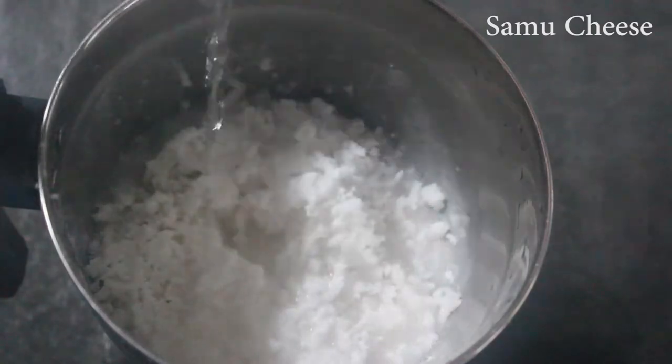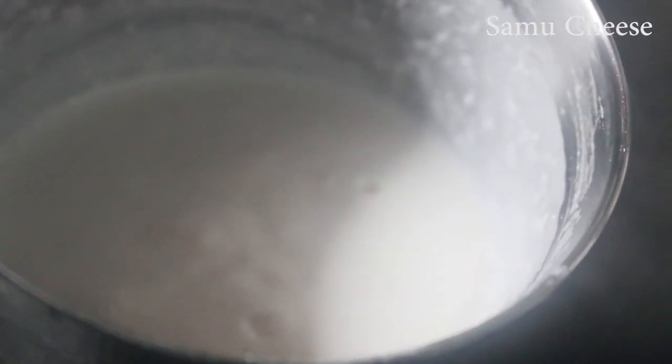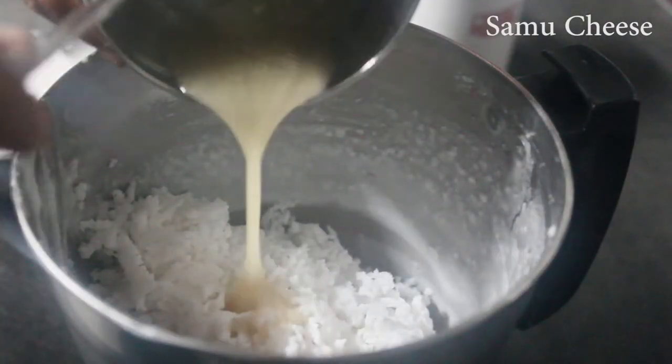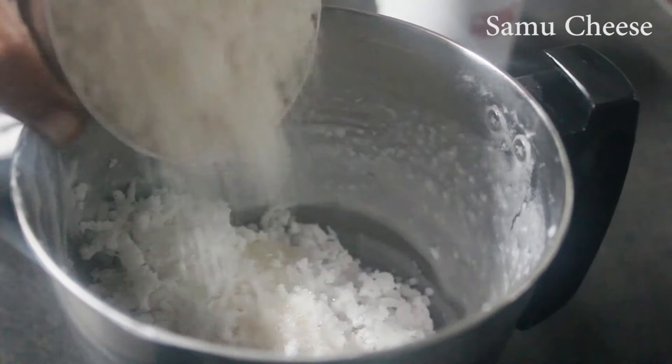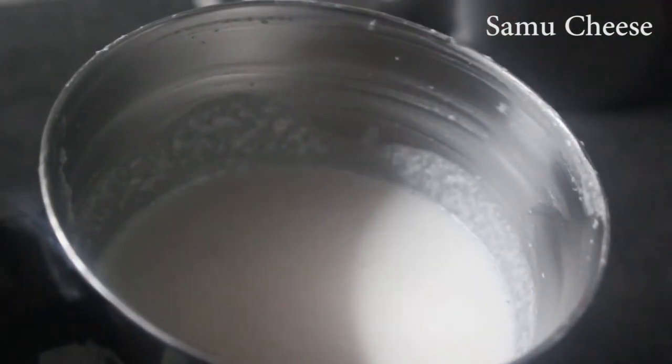Add a cup of paste for 2 cups. I've mixed this in a cup as well and added the oil. I will mix it in this cup.